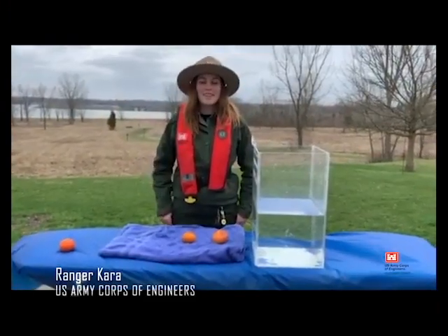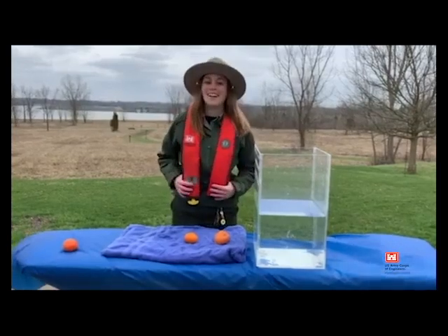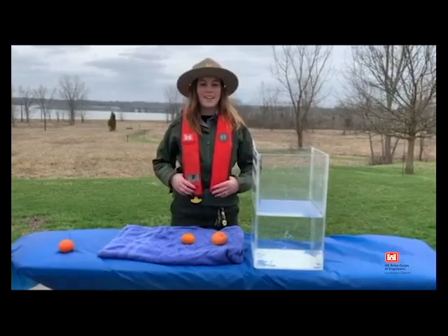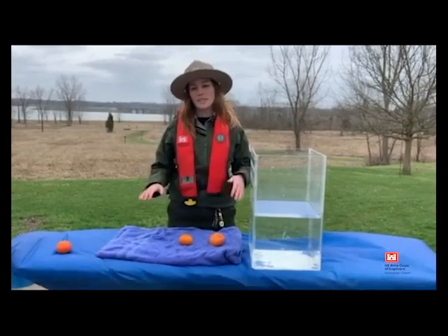Hi everyone! I'm here to talk to you a little bit about water safety, which is one of our favorite topics here at Alum Creek. As you can see, I'm wearing my nice life jacket and I'm here to show you just how important wearing your life jacket is no matter what season it is.